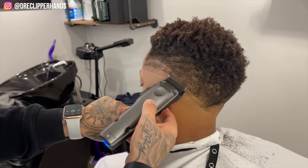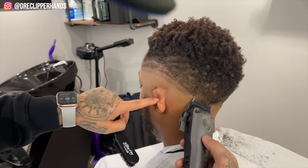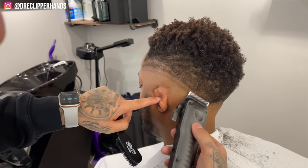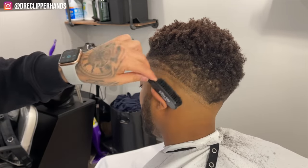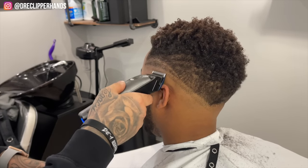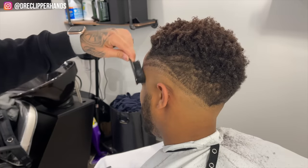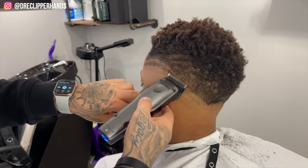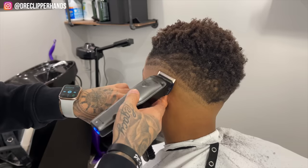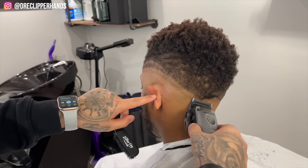These clippers definitely hit — they blend nice, they cut well. I've been using them for about a week now and so far I'm loving them; they're giving me no issues. The power is insane. The interchangeable battery is really a game changer because when one dies all I've got to do is grab the other one off the charger, plug this one in, and I'm ready to go without having to use another clipper. I can keep the flow maintained all day.